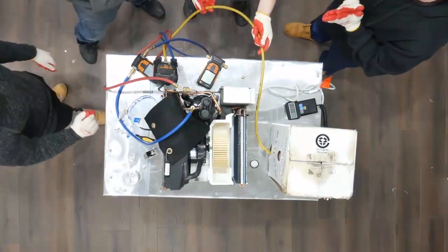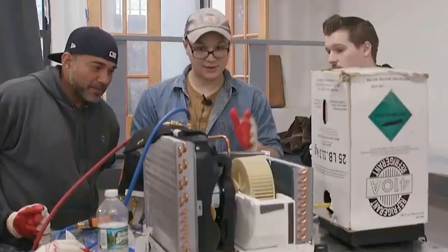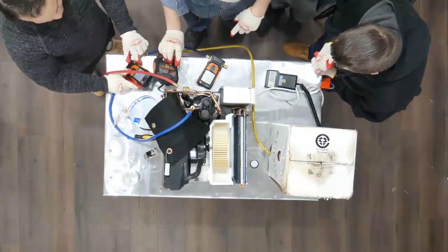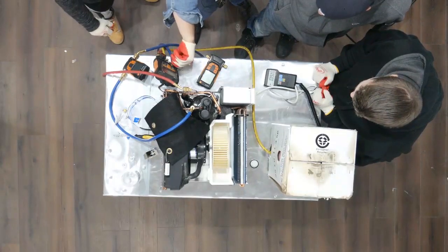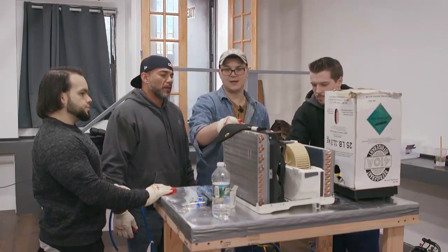We have to bleed this hose until we get a full column of liquid — there used to be air in this line, and as I said before, we want only refrigerant. Now we're going to watch this go up to 10.8 — let me know when I'm approaching 10.8. We're going to put the Freon caps back on, then you guys can panel this back up, and then we're going to run it.